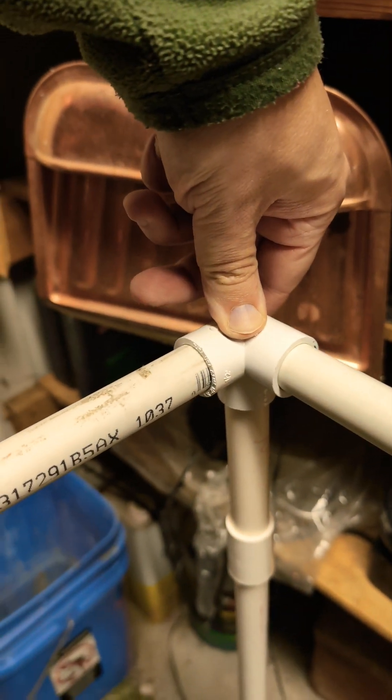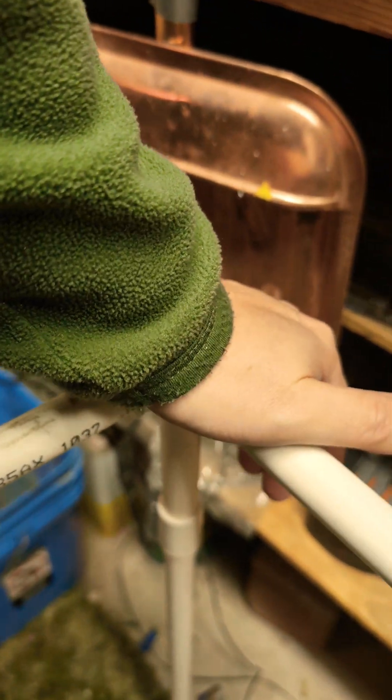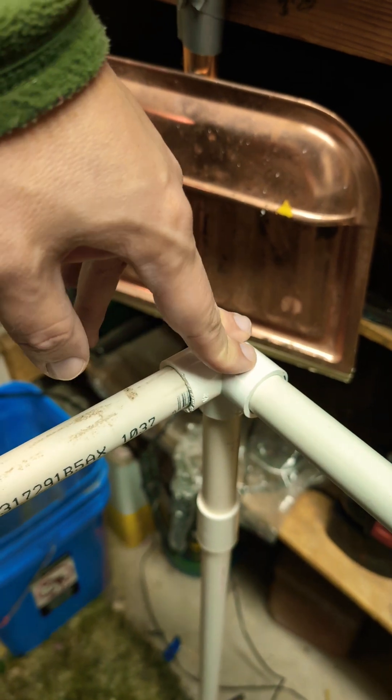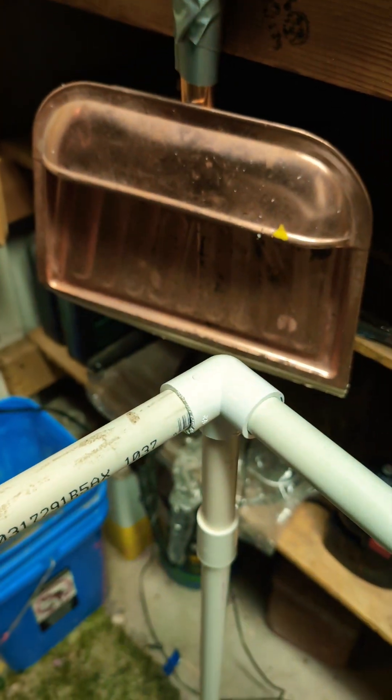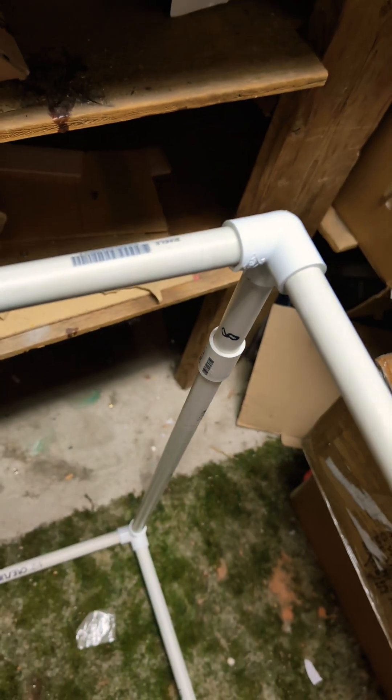I did go to the hardware store and it turns out they actually do have these 3-way PVC pipe joints. For the back side I just didn't have time to print some more. I do have spares but I'll save them for nice ones. And a couple joints and couplers. Since I'm out of time I want to put something on top like this.